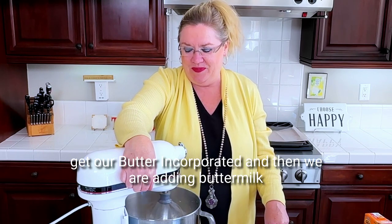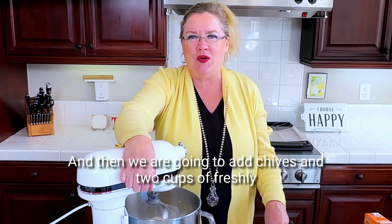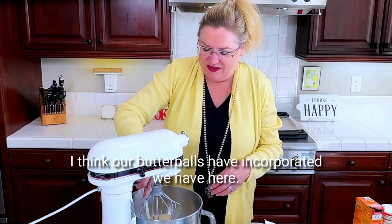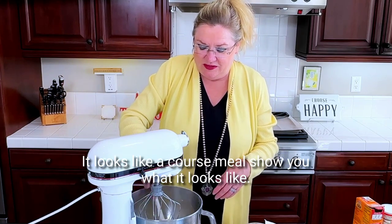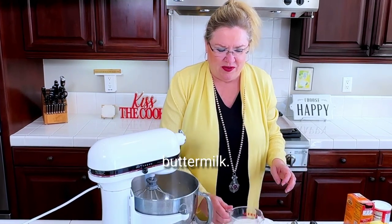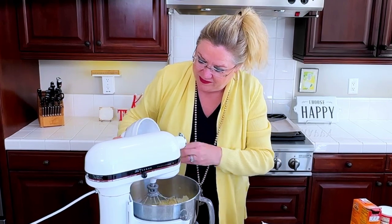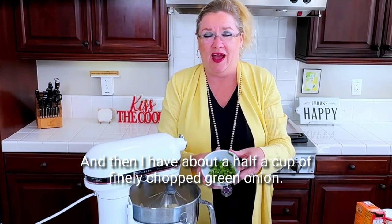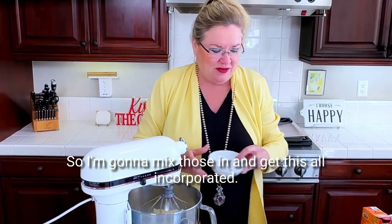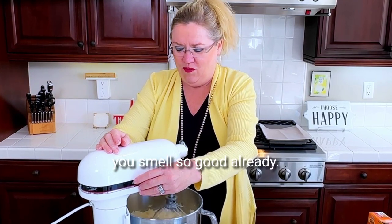We're going to get this into a crumb, get our butter incorporated. And then we are adding buttermilk — because what's a biscuit without some buttermilk? And then we are going to add chives and two cups of freshly grated Parmesan cheese. I think our butter has incorporated — looks like a coarse meal. So two cups freshly grated Parmesan cheese going in. And then I have about a half a cup of finely chopped green onion — this was three scallions chopped fine, because nobody wants a big bite of scallion in their biscuit. I'll mix those in and get this all incorporated. It smells so good already — the cheese and the onions.